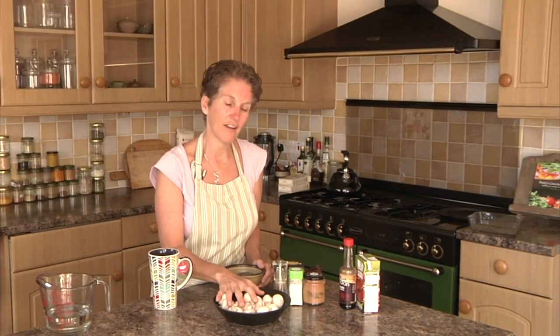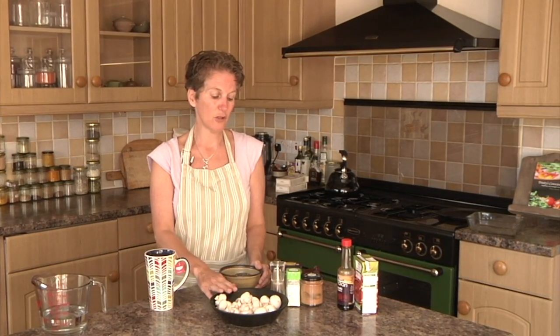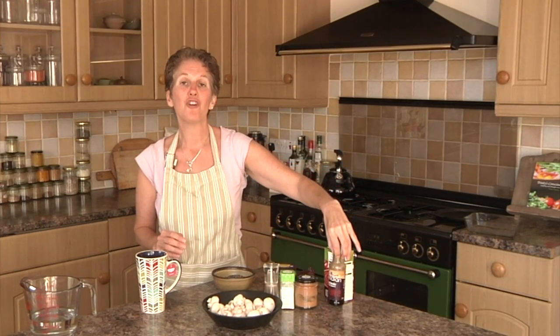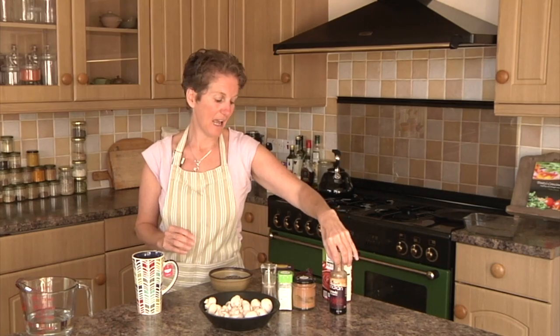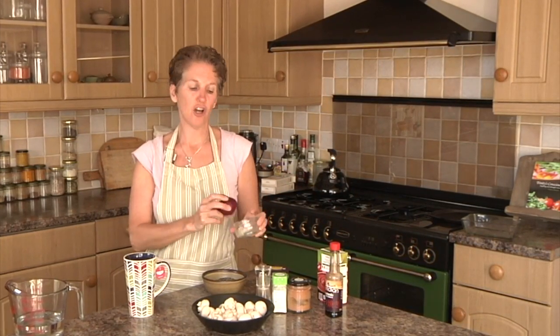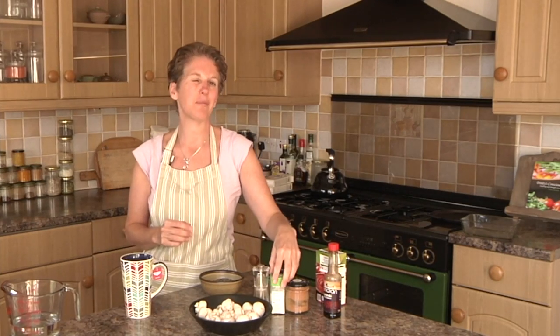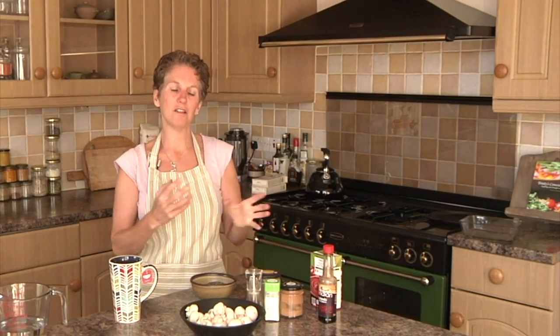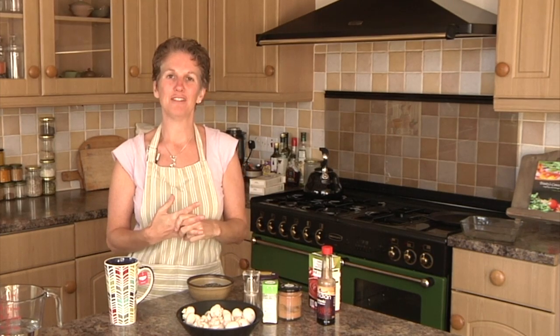We're going to use mushrooms — I normally use brown mushrooms, about 200 grams. We're going to have passata, shoyu or tamari, onion, garlic, a little bit of garlic powder, ground coriander, black pepper, and cinnamon. They are all going to combine into a delightful medley of deliciousness.